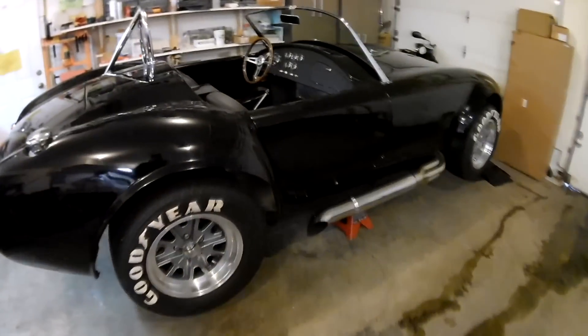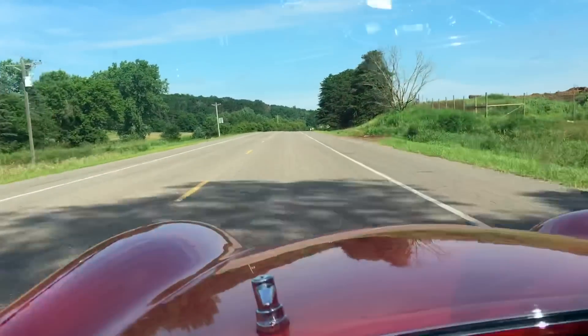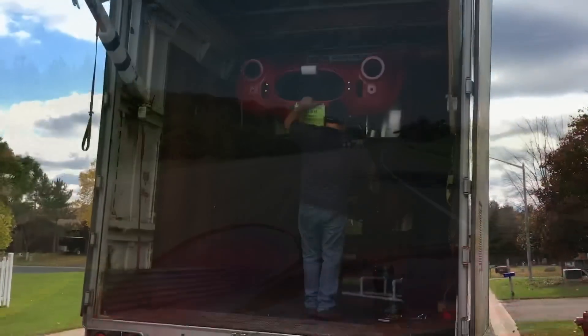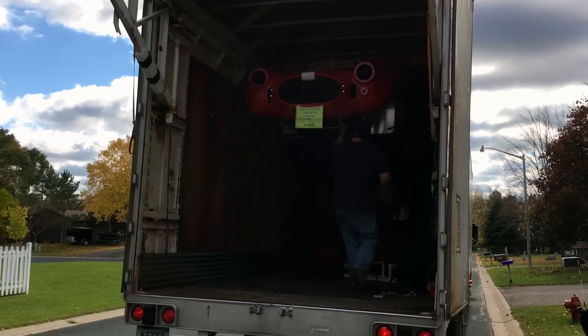So you're considering ordering a Factory 5 kit. For a long time I did the same until I finally pulled the trigger in 2015 and ordered a Mark IV base kit. Needless to say, I learned a lot along the way. How you expect your build to go turns out to be very different retrospectively.